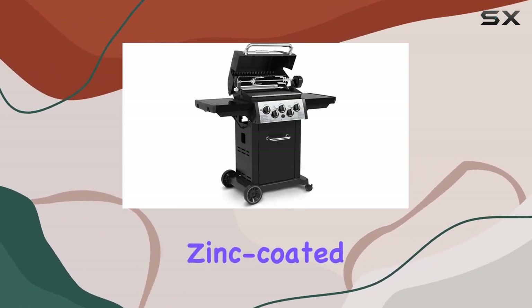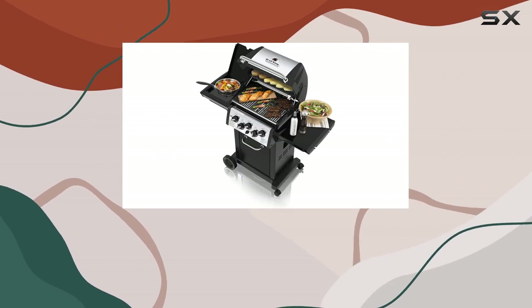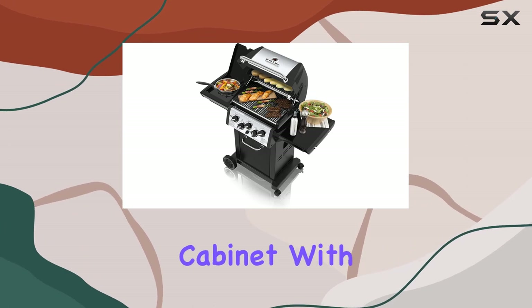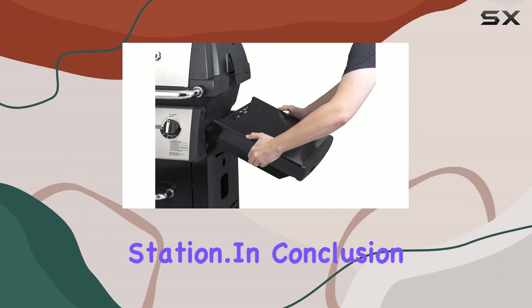The rust-resistant zinc-coated steel frame, large crack-proof wheels, and stylish metallic charcoal epoxy paint finish all contribute to a durable build. The enclosed cabinet with a metallic charcoal epoxy painted door adds a touch of sophistication to your grilling station.